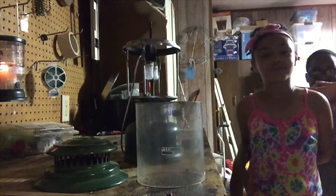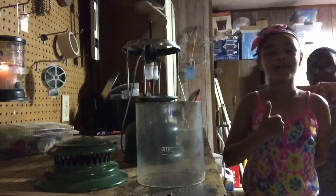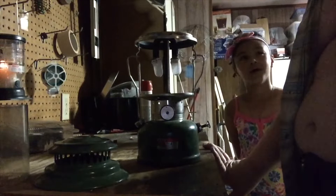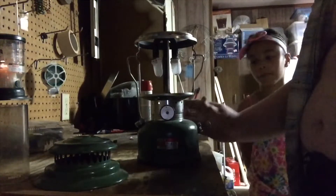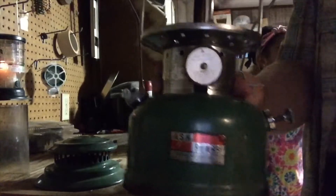Hey guys, subscribe, hit the notification bell, and give us a big thumbs up. We're back in the garage of infamy and we are working today. We are going to be lighting this vintage Japanese Ash Flash lantern.